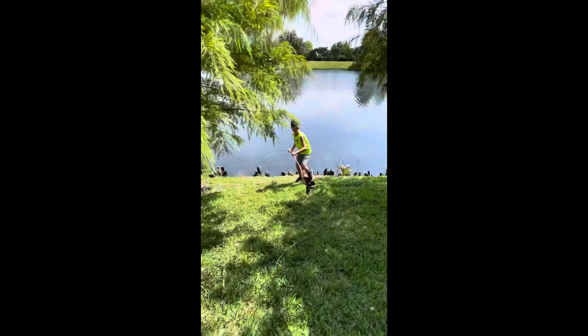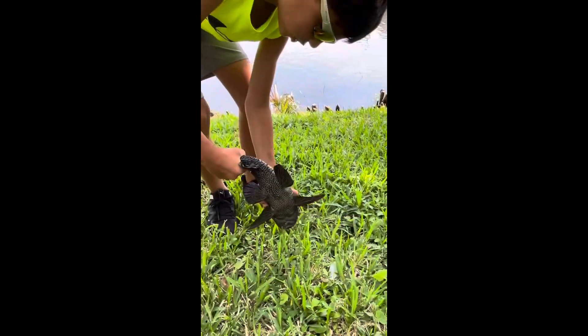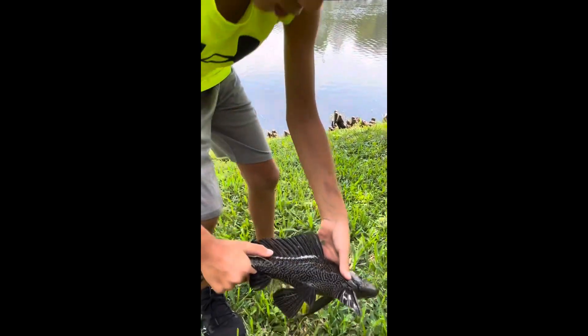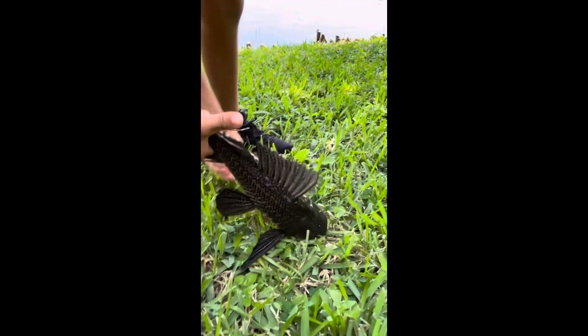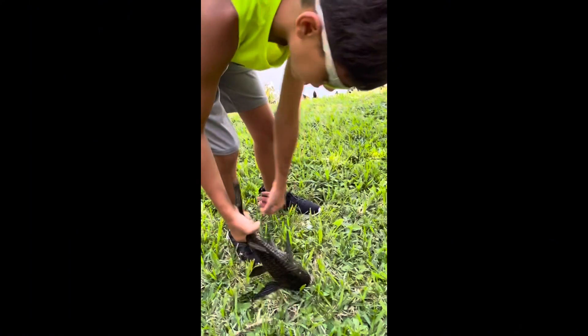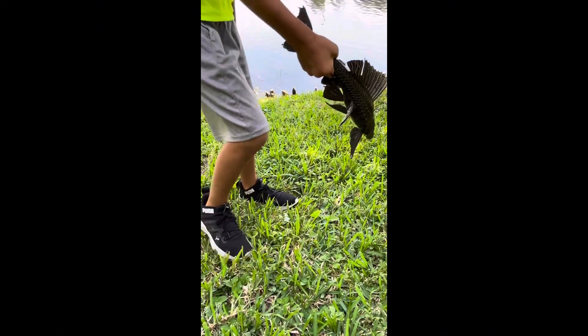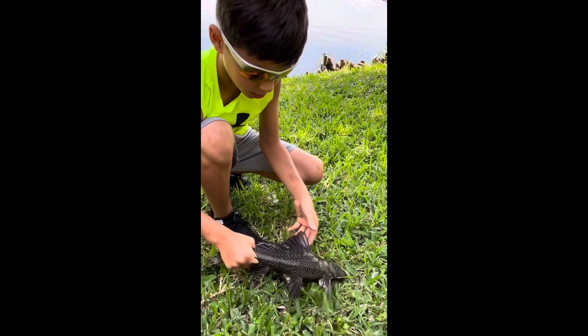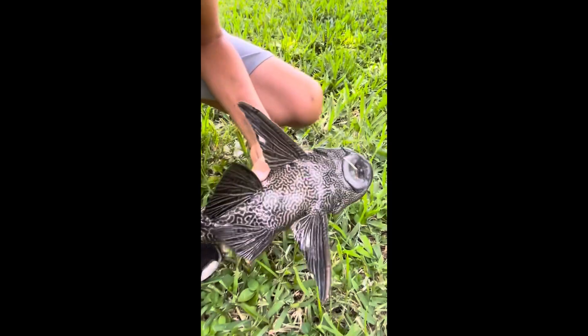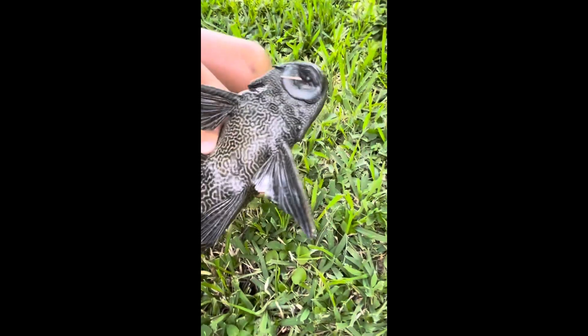Got one! Got one here. Oh, they got spikes — look at them. They just sit here and chew on little pieces of grass in the water with the algae. That's one. I think we're gonna be able to get some more.